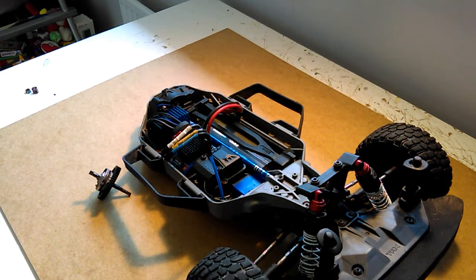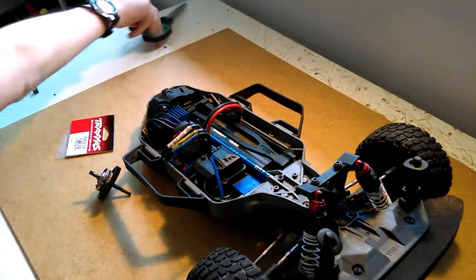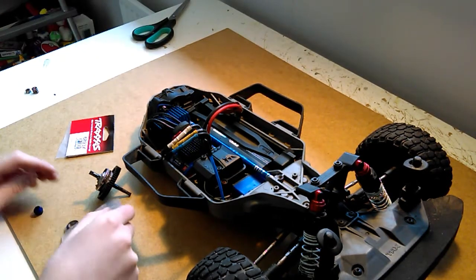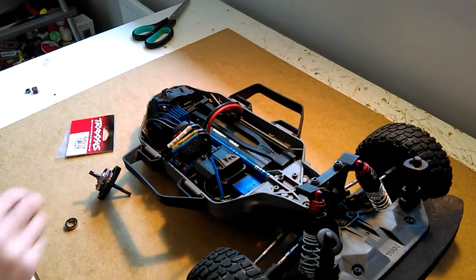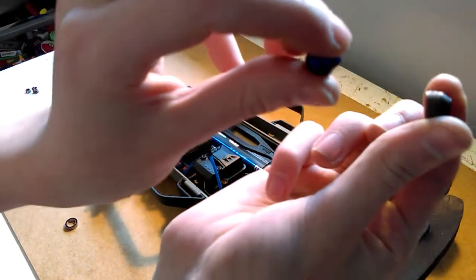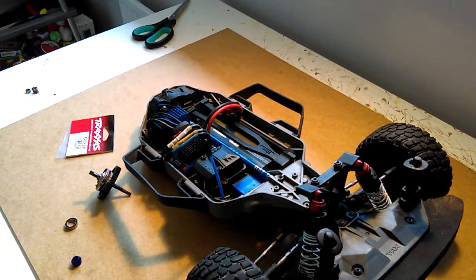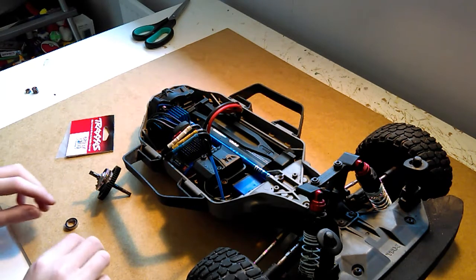I'm not going to be using the old one — I've got the new aluminium one here. You can see just how much nicer that blue aluminium looks in comparison to the stock plastic, and it'll be a lot more durable as well.